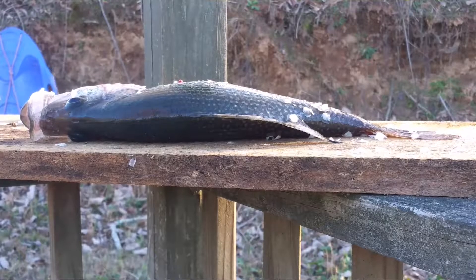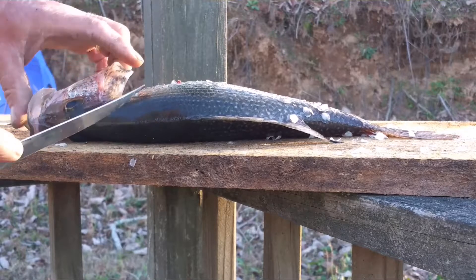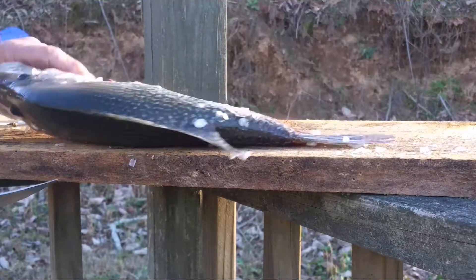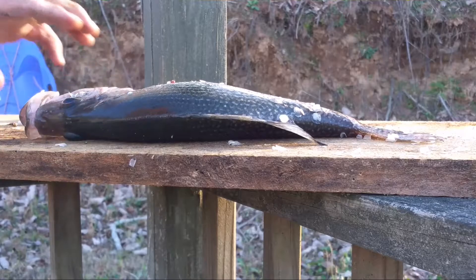We're going to show you how to prepare and clean this big old crappie. This feller here weighs 3 pounds. We're going to get us about a pound and a half of meat off of it.